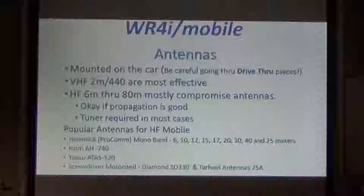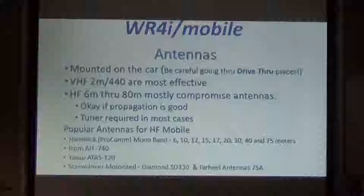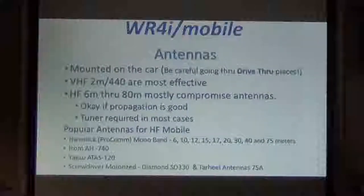Some of the popular antennas are ham sticks, which are the most economical ones. I have a bunch of those and I think they're about 35 bucks now — now they're called ProCom. They're made for all the different bands, mono-banders, so you have to keep changing every time you want to change frequency. Some of the popular rigs are the ICOM 740 and the ASU with antenna tuners, which are expensive. I recommend just getting a ham stick if you're starting out and just tune it and be done with it.